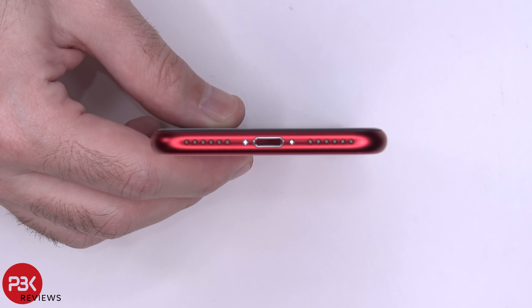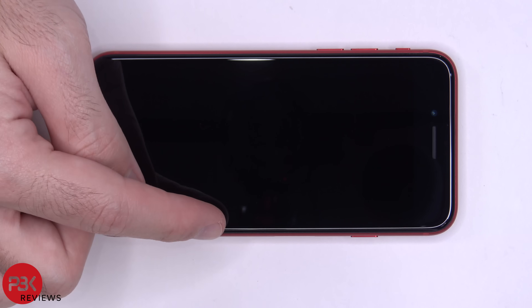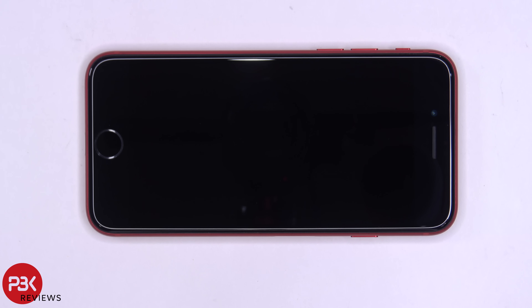Next, you have two pentalobe screws you need to remove on the bottom. Once those screws are removed, gently heat the front of the phone up a little bit so you can loosen up the adhesive underneath the screen. Then go ahead and use a plastic pry tool to pry the screen off. Be careful — the screen cable is located on the bottom right-hand corner, so you don't want to damage or cut it by accident.